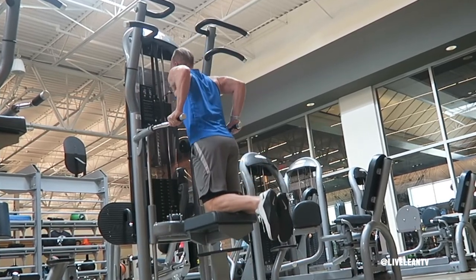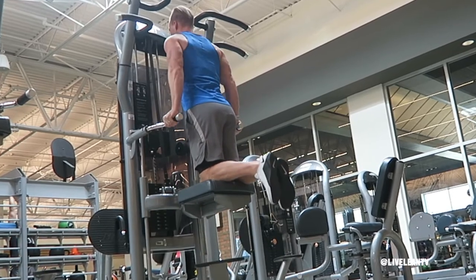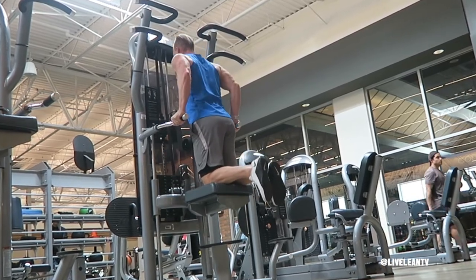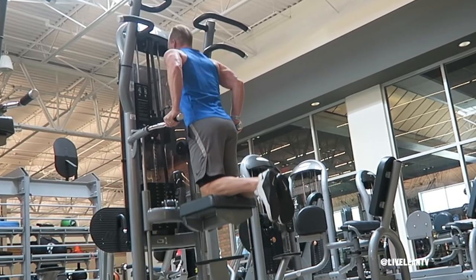To begin the movement, bend your elbows to slowly lower yourself under control until your upper arms go just below your elbows. Make sure you keep the tension on your triceps by keeping your elbows tucked into your sides. Pause, then push yourself back to the starting position with your arms extended while squeezing your triceps.